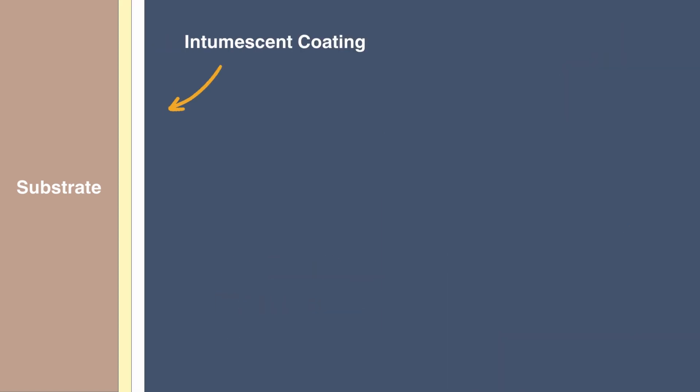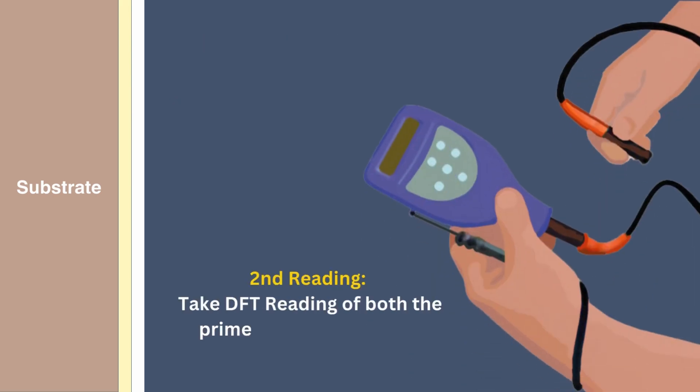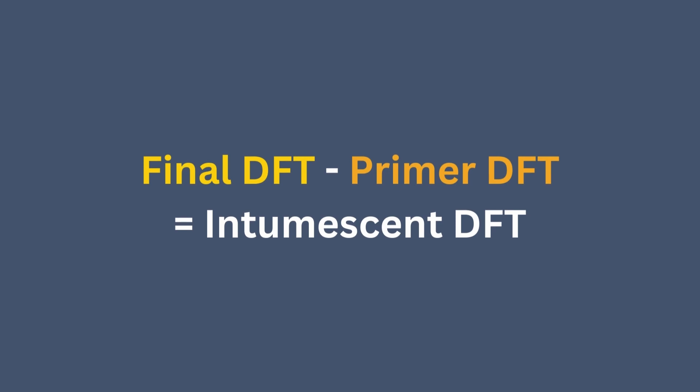This is because when you take the final DFT measurement after the intumescent coating has cured, you need to subtract the DFT of the primer from the final DFT reading.